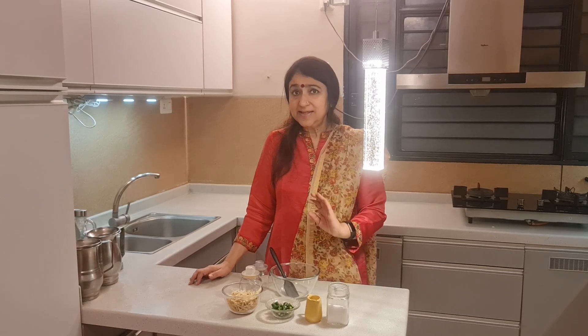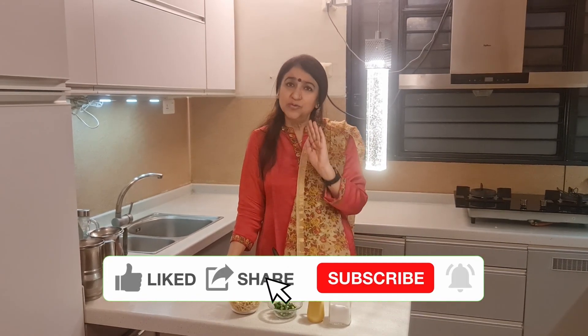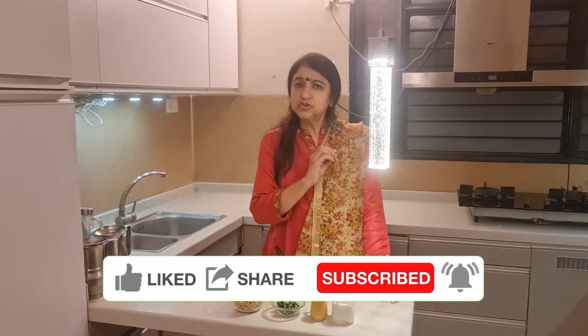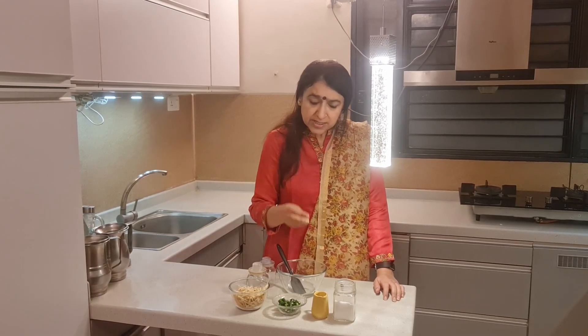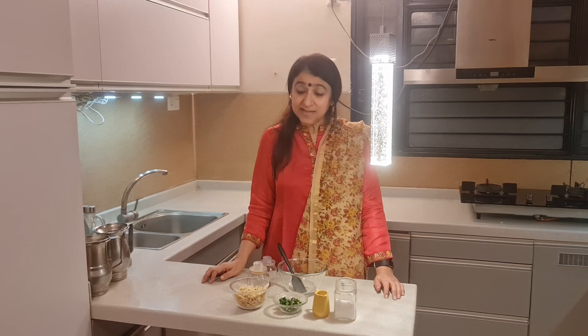Hello friends, welcome to the next episode of An Architect Cooks. Today we are going to make an accessory to food that is a must in every Indian kitchen. We are going to make it without any cooking, without gas, and as it is made, it is prepared for food. Today we are going to make an instant ginger and green chili pickle.